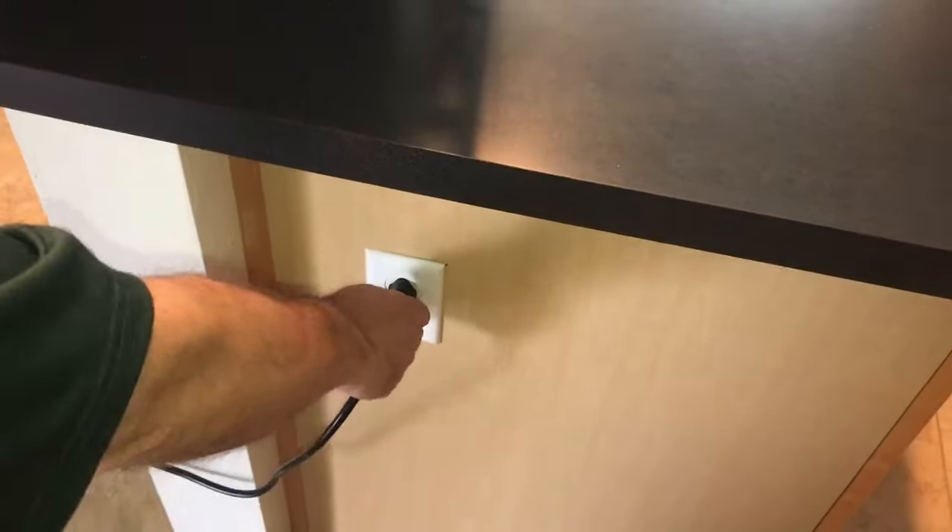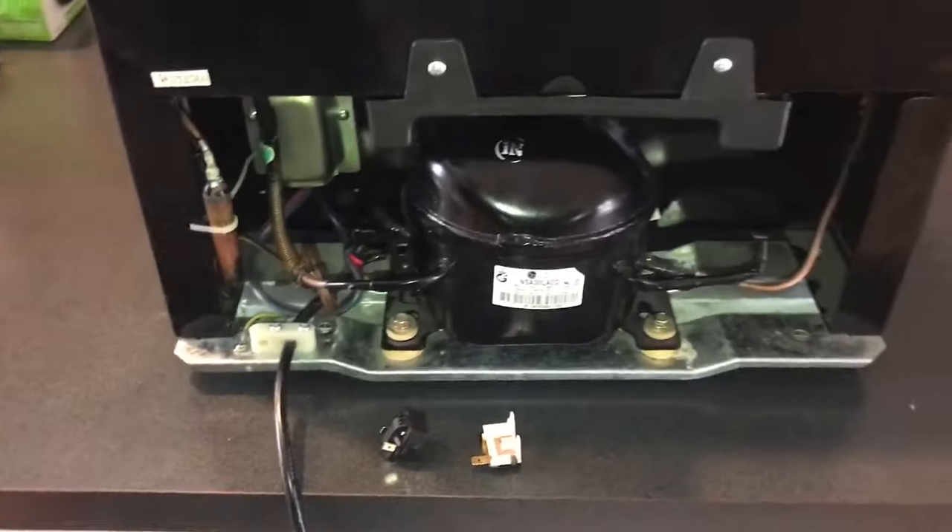Number one priority is to always unplug your electric appliance. That's the number one priority because you don't want to be electrocuted.